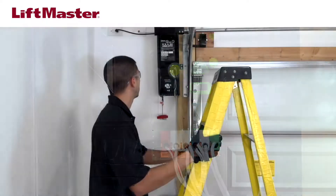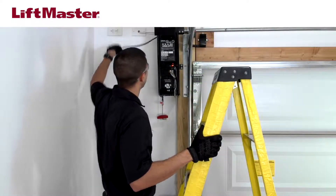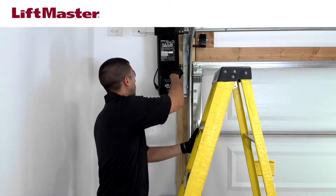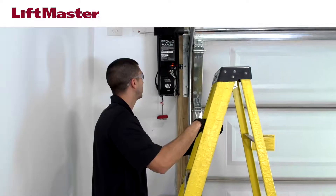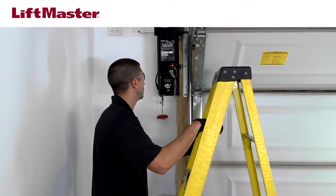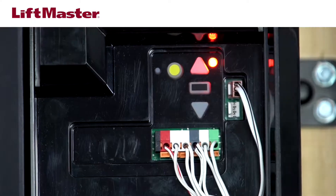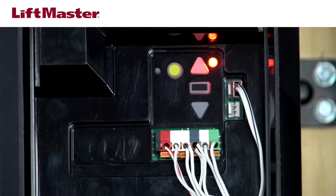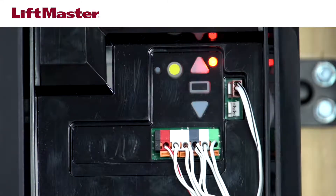Test the battery by unplugging the garage door opener. Activate the garage door opener using the control panel or a remote control. The garage door opener may run slower if the battery is not fully charged. The battery status LED will either glow solid orange, indicating the garage door opener is operating on battery power, or it will flash orange, indicating the battery is low.